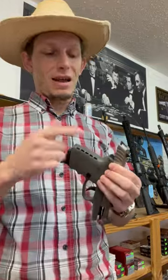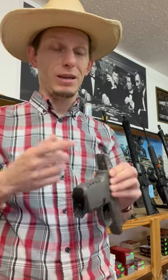They put a bad batch of those out and they were way too stiff. Now, you press on the firing pin and it just doesn't go in, because they put a stiff one in there that came out of like a '66 Buick instead of the one they were supposed to be in.